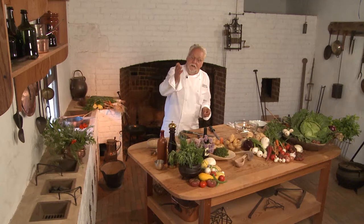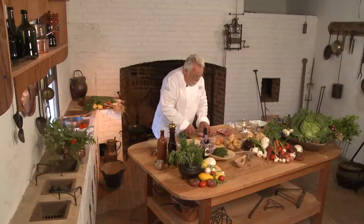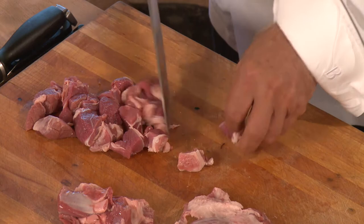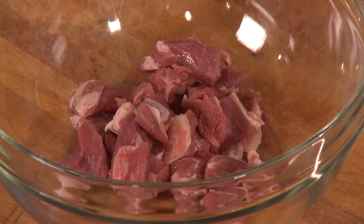For this dish, the best thing to buy is a lamb shoulder — you can just buy it boneless. The shoulder meat is so good because it has enough muscle and a little bit of fat that you need. It's an interesting dish that takes overnight preparation. You want to cut your lamb into nice chunks depending on how you like it — there's no right or wrong. You can also buy bone-in, bone it yourself, and use the bones in a stock.